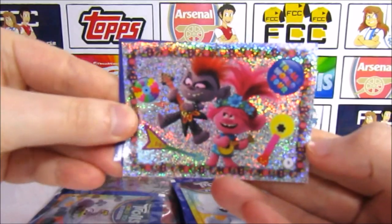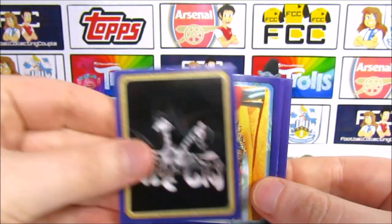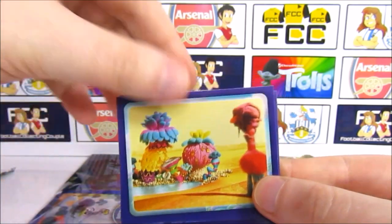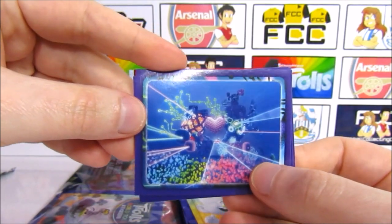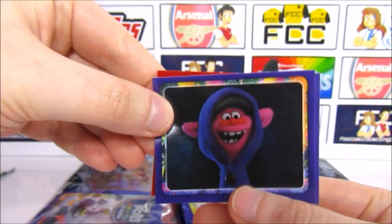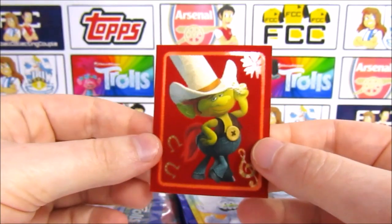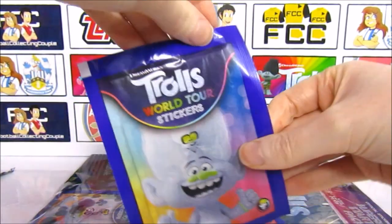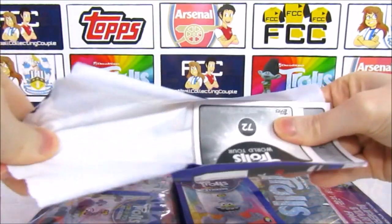We have Queen Barb and Poppy on our shiny sticker. Then Prince D Vibe City again, Sheila B with Cooper, and the Techno Troll home. Cooper, Queen Barb, and another cool one — Hickory. These felt ones are definitely the best, I think. Yeah, definitely — I've been converted from shiny stickers, which doesn't happen very often. That one is full on felt, just Hickory in the felt.